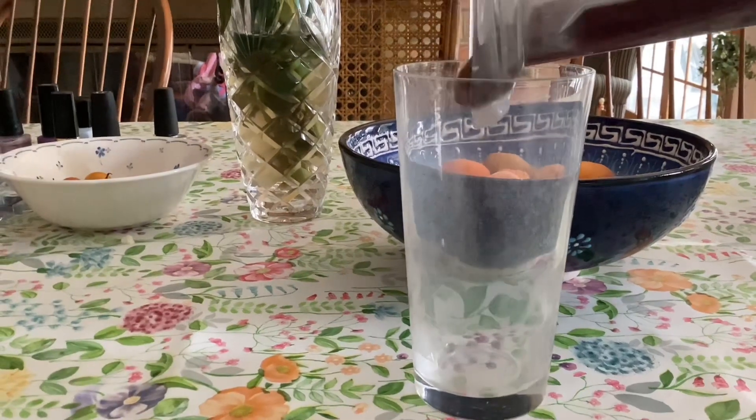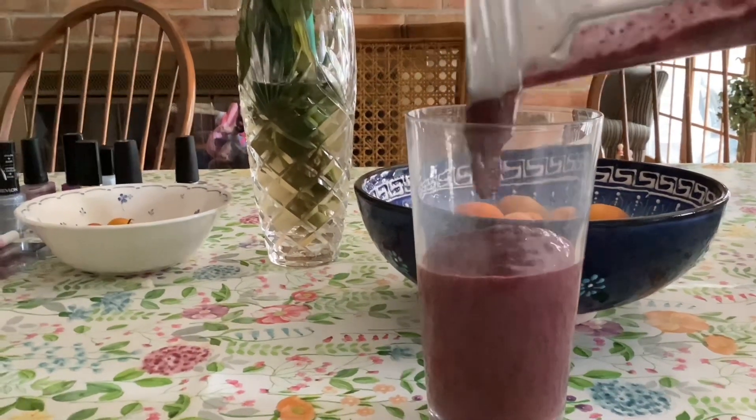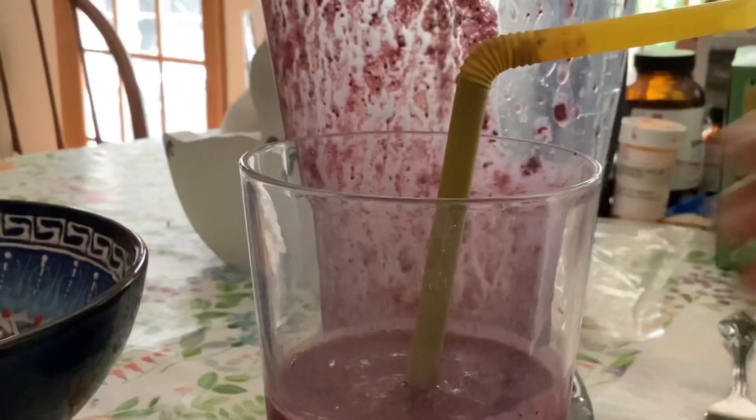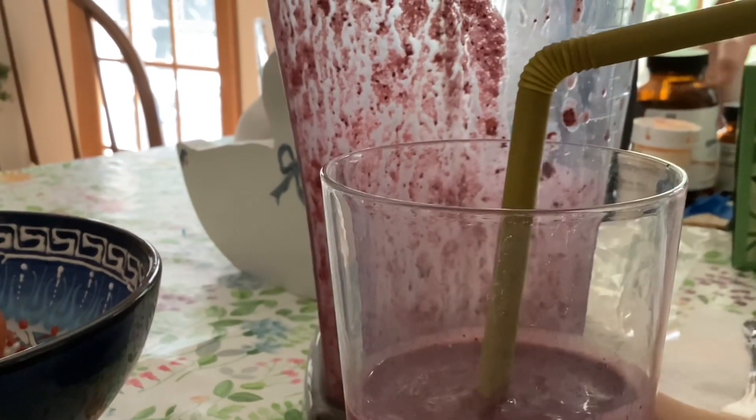And then let's have that satisfying pour in the cup. And then grab a straw, if you want, and put it in. Mmm, so good.